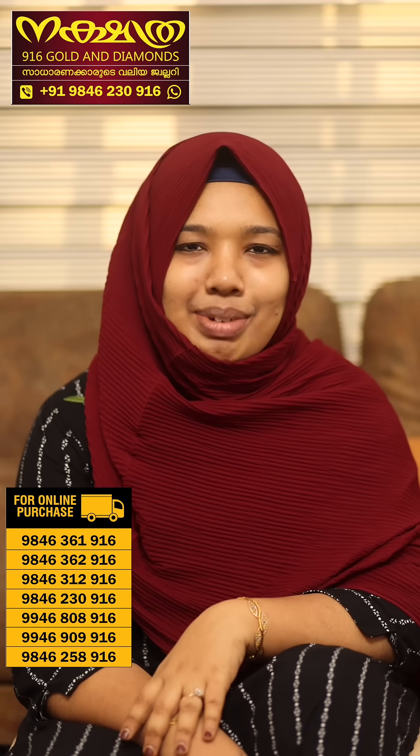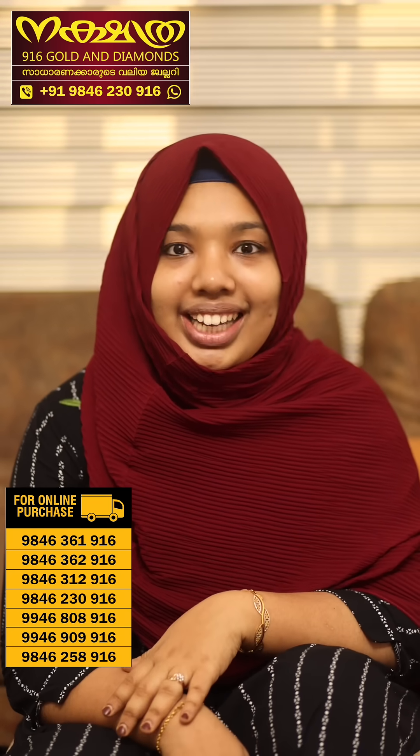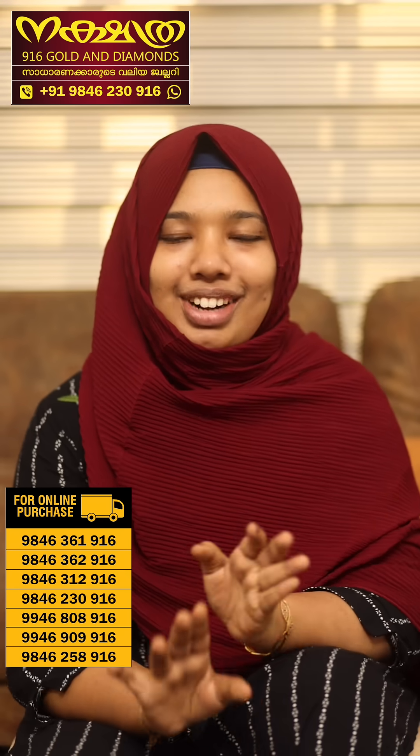Hello and welcome to our channel. I'm Shamna, and we are going to watch the 3rd and 2 gram Bengali rings from Nakshatra 916 Gold and Diamonds. Now we are going to see the titles of Bengali rings and the colors of these colorful designs.